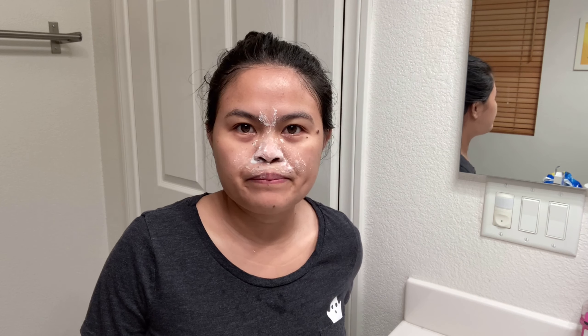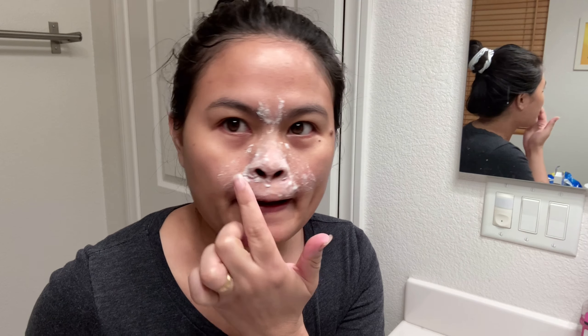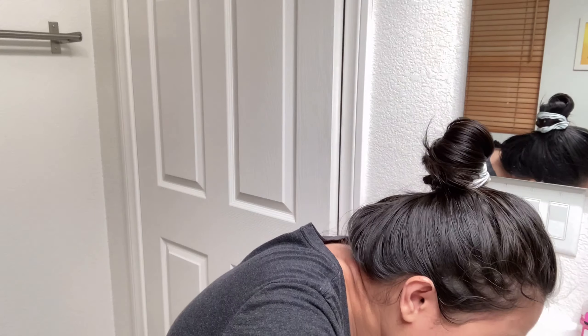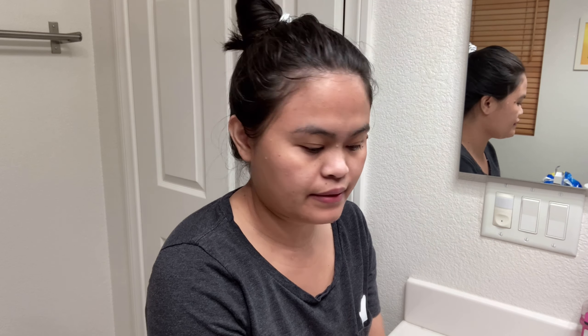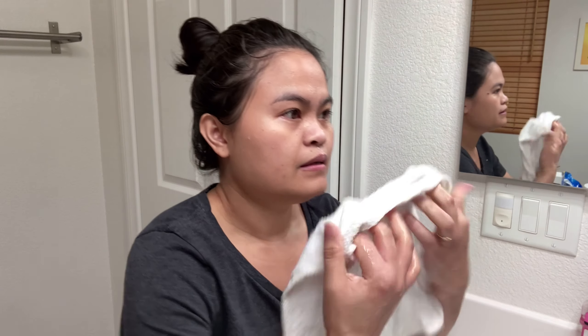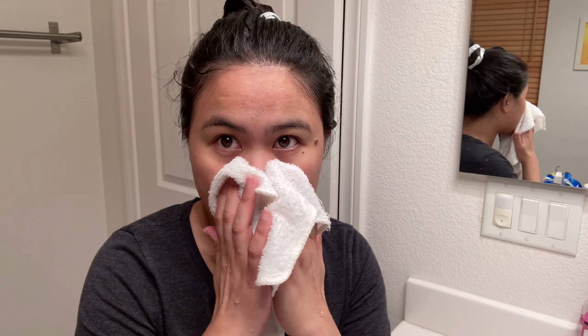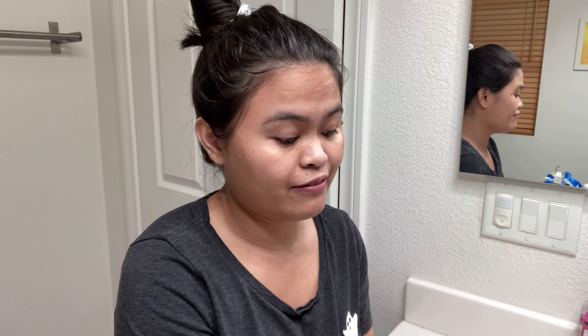I'll be right back. It's been 3 minutes, so I'm going to rinse this off. Actually it's already dry. I'm going to get this wash rag and some warm water and just leave it over my nose to open up my pores, so that I can get a lot of whiteheads and blackheads.